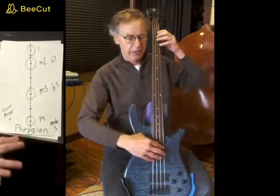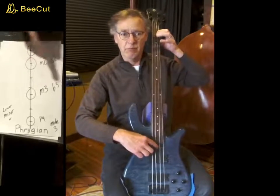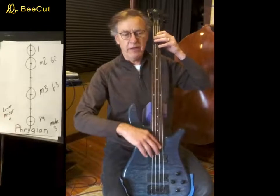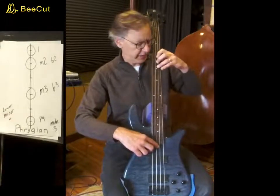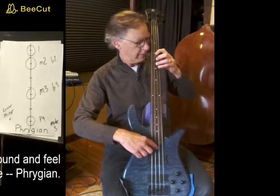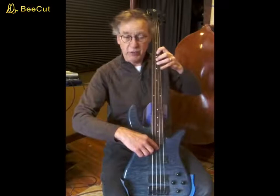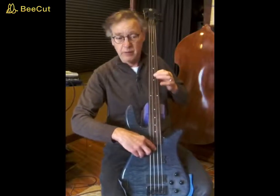The other half of the natural minor scale is the Phrygian tetrachord, which has a half step and two whole steps. There's the half step, then a whole step, and then a whole step. Here's your natural minor scale on one string — half step first. The next tetrachord is the whole step: Phrygian tetrachord now. Here it is again: Dorian tetrachord, then the Phrygian tetrachord, back to the Dorian tetrachord.